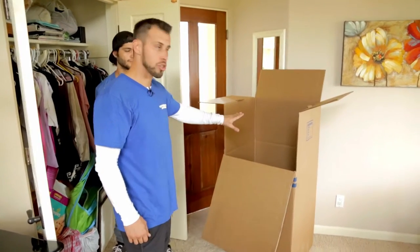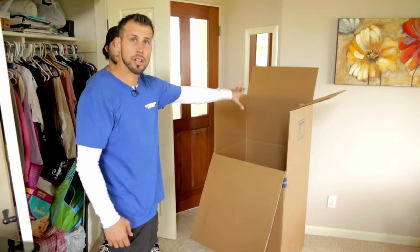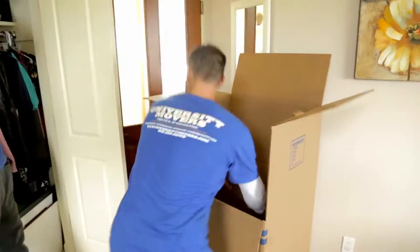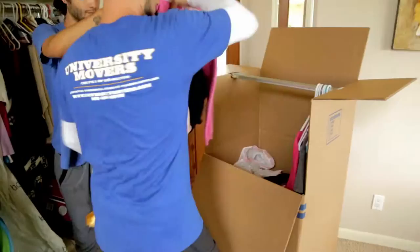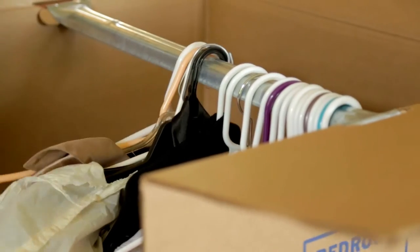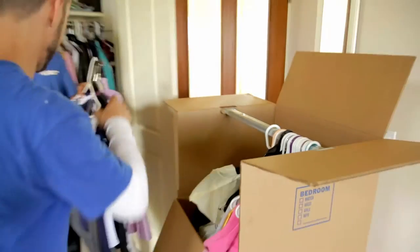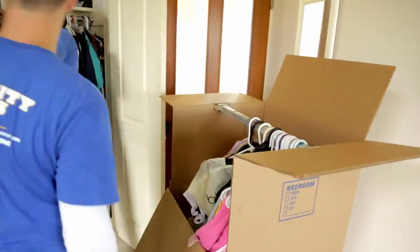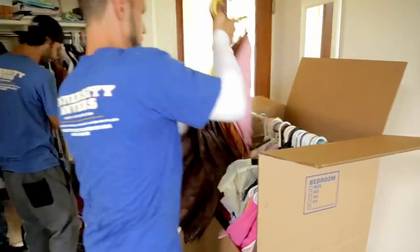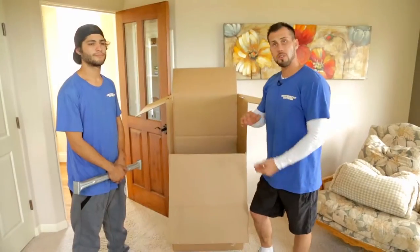In order to use the full potential of the wardrobe box, we want to put the loose items in the closet towards the bottom and hang the clothing over them. When we do this, we're using the whole box and not wasting any space, which saves you money with fewer boxes and saves room in the truck so we can fit more items efficiently.